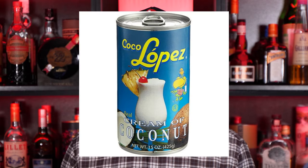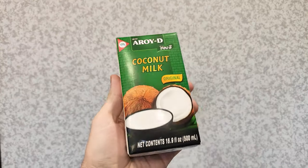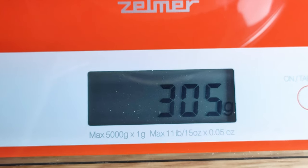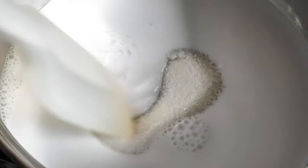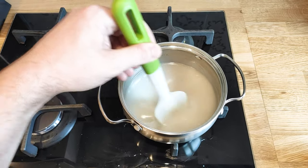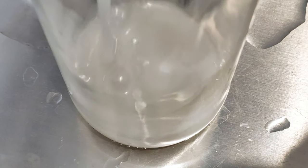Popular brands include Coco Lopez, Coco Goya, or Coco Real, but you should absolutely make your own. It is very easy. Take coconut milk, pour it in a pan and mix in the exact amount of sugar by weight — in my case 300 grams of each. Don't boil the mixture, just mix until the sugar disappears. Then sterilize the bottle with boiling water and pour the liquid into it.